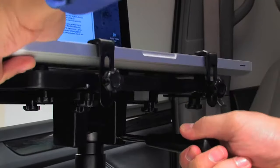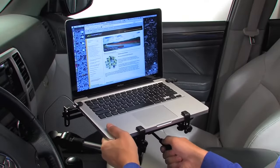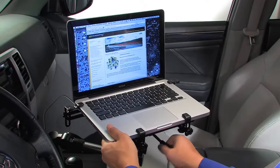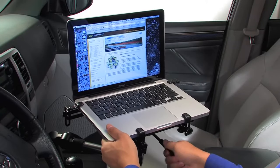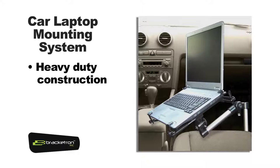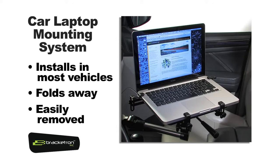Adjust the laptop to its final position and tighten the base clamp. Optional monitor supports are also included as part of the base assembly if you need extra stability. Heavy-duty construction combined with sleek design makes using a notebook computer in your car or truck a snap. The laptop mount installs in most every vehicle, folds away when not in use, and can easily be removed.